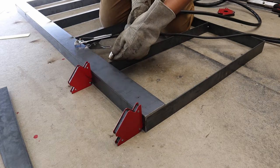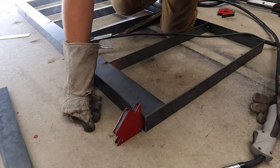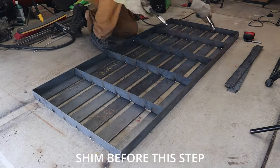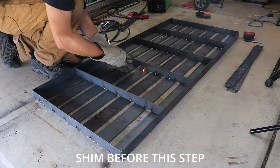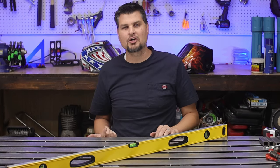If you want it even more accurate, here's what you do. Do your box structure just like I did starting out, and then before you go and tack or weld the stiffeners in place, just do the outside and then get your level. You can shim anywhere that you see a gap, then go in and tack it, and that sucker will be flat.